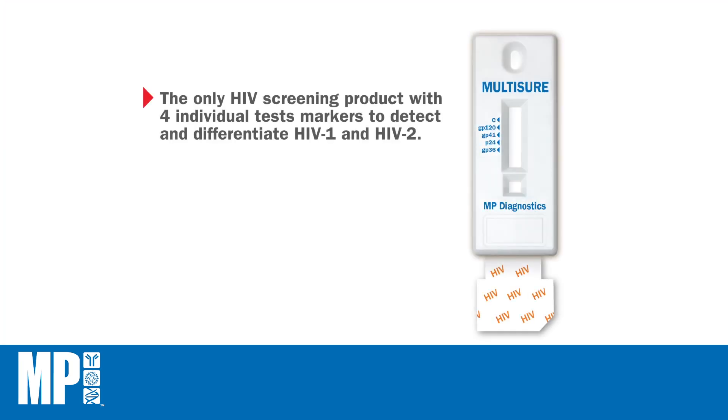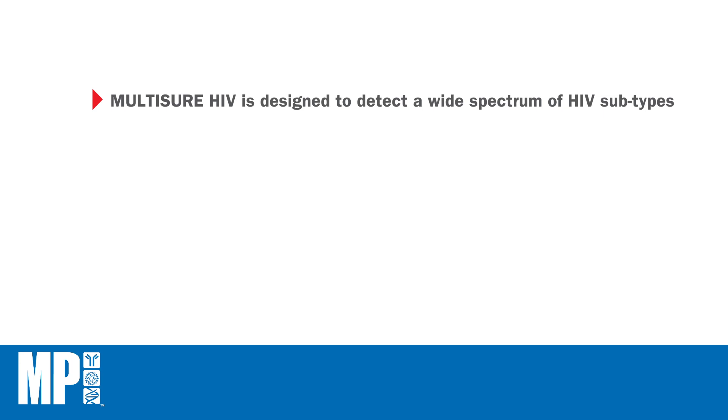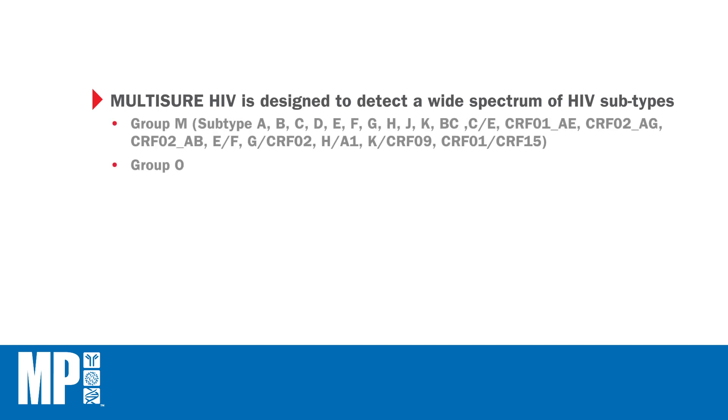Multishure HIV is the only rapid diagnostic test with four individual test markers that is able to detect and differentiate antibodies to HIV 1 and HIV 2. The Multishure HIV is designed to detect a wide spectrum of HIV subtypes, that is, group M and group O, with 100% sensitivity and 99.12% specificity.